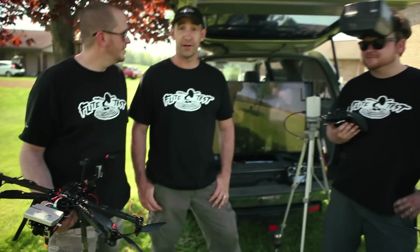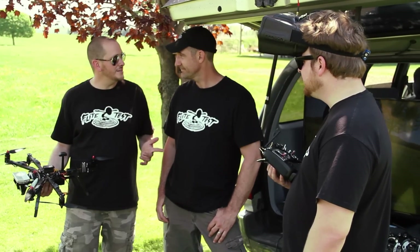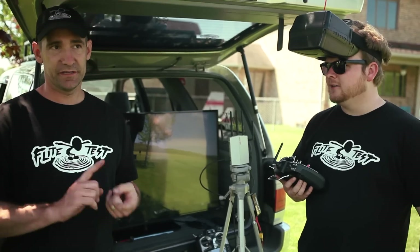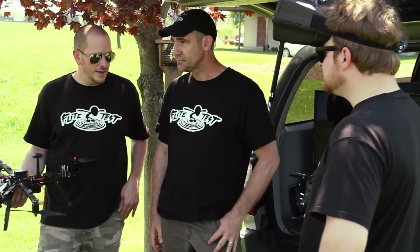Hey, welcome to Flight Test. I'm Josh, I'm Eric, and I'm Alex. HD downlinks — I know nothing about them, but you guys are the experts. There aren't many of them. DJI Lightbridge was the first to really bring it to an accessible situation. They do exist, but for the first time they're getting popular on the hobby market. The Paralinks Aero and the Teradek were the first real HD downlinks available in a professional situation, but DJI brought it to the hobby market.